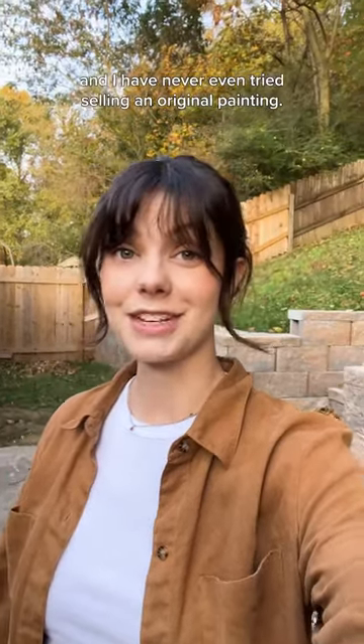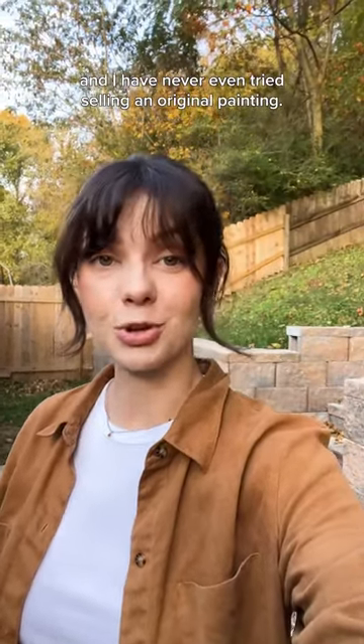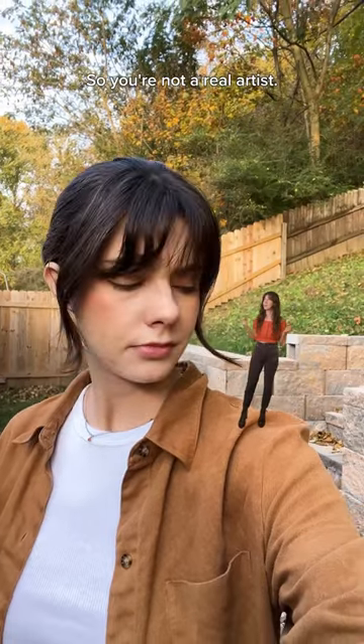I've been calling myself an artist for years, and I have never even tried selling an original painting. So you're not a real artist.